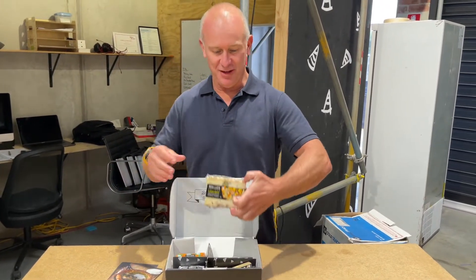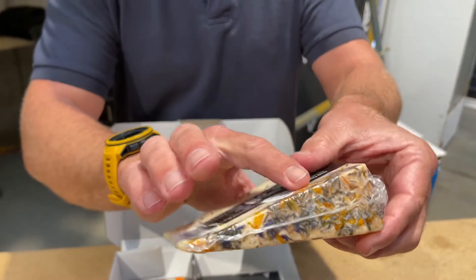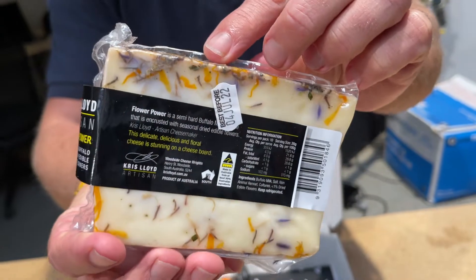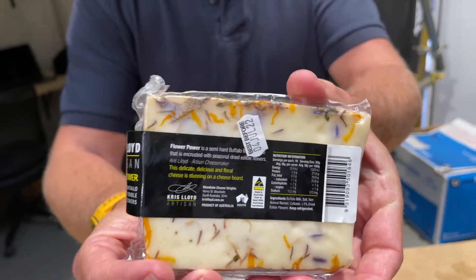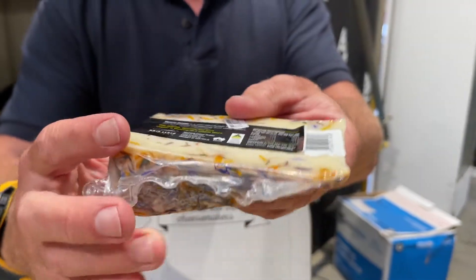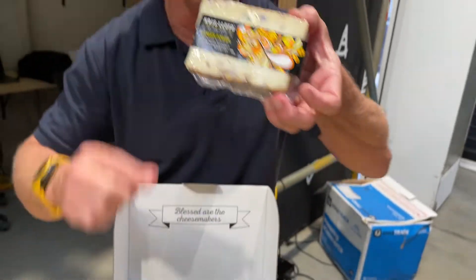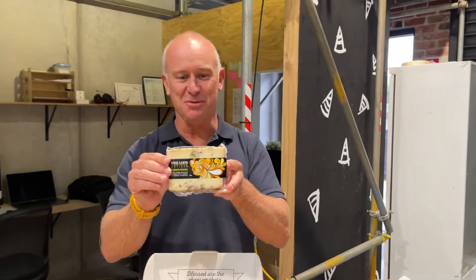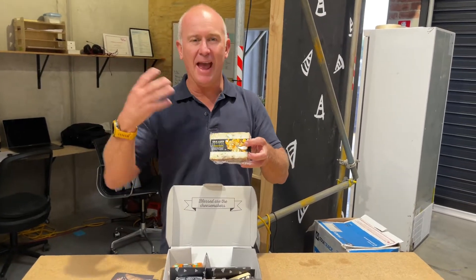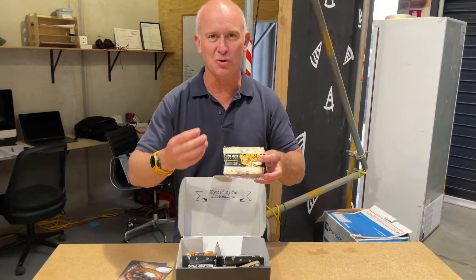Then look at this — it's called Flower Power. Can you see all the flowers on the outside of it? How fantastic is that? Absolutely love it. This is actually made with Buffalo milk. I love the little flower power motif she's put on it. Buffalo milk still has those cow flavors but feels more creamy in your mouth.